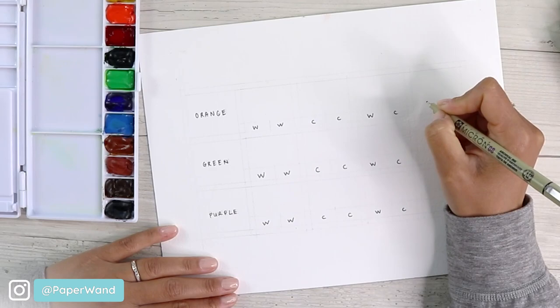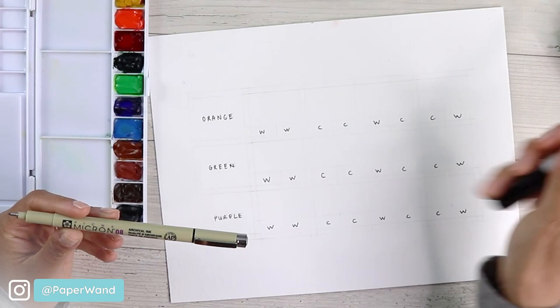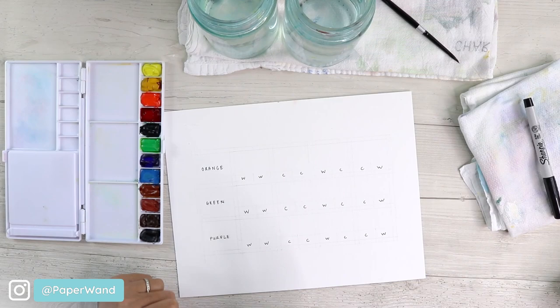I'm using a waterproof ink pen — this is a Micron, you could use something like a Sharpie as well. Because I'll be painting over these, I don't want the paint and ink bleeding together. This will definitely hold up when I paint over it, so that's something to note if you are following along exactly.